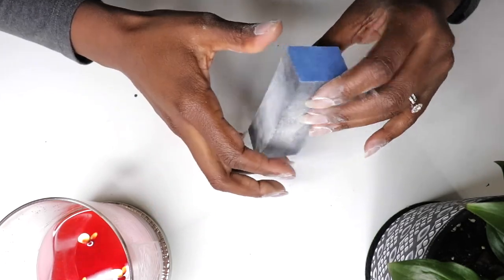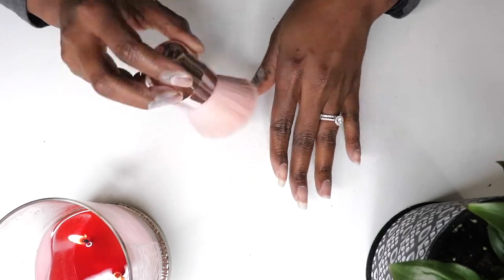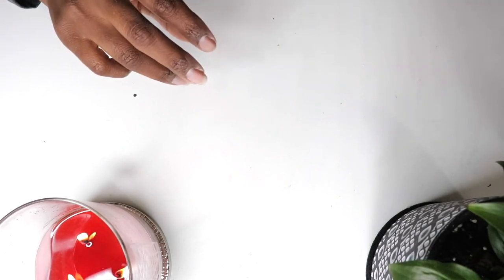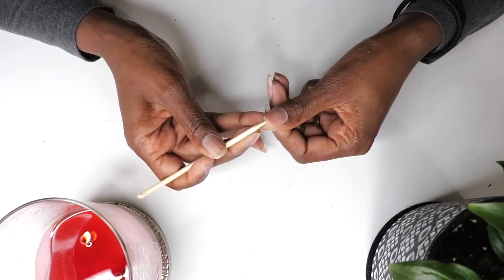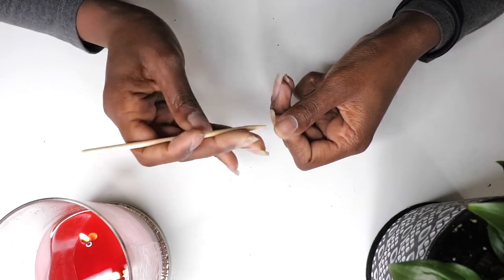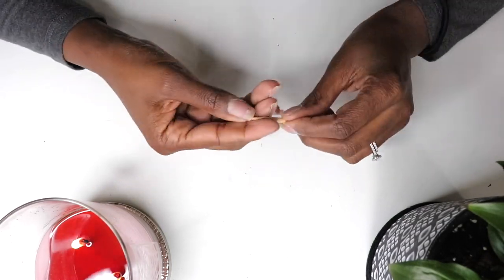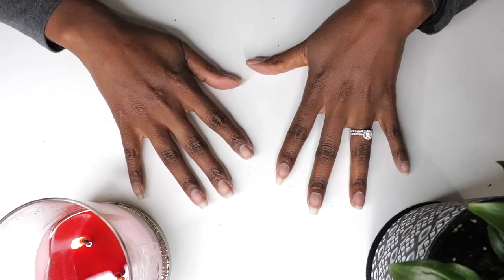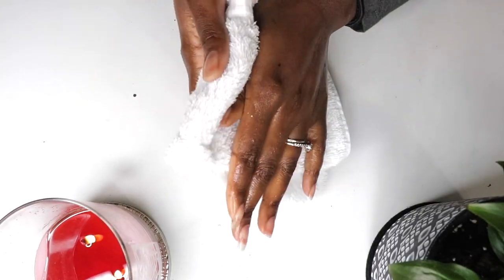After that, I use a buffer to smooth out any remaining bumps and ridges. These are also known as sanding blocks, and they have four sides. Finally, I dust my fingers, then use a wooden orange stick to clean underneath each nail. The orange stick is traditionally made of wood, but they can also be metal. It's typically a dual-sided tool — one side is pointed to clean underneath the nail, and one side is for pushing back the cuticle. Wash both hands using hand soap and a nail brush to remove any remaining dust and oil, and you're ready to apply the press-ons.